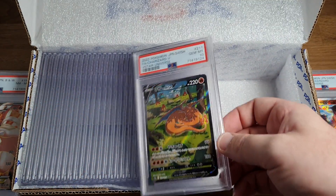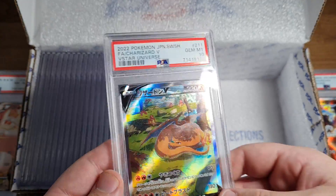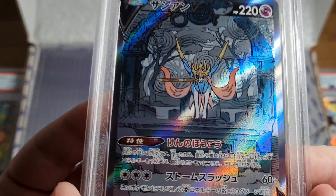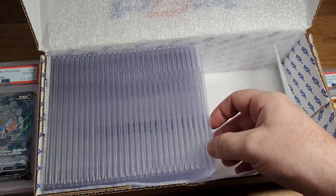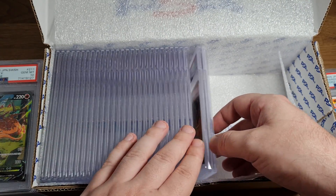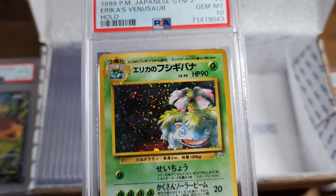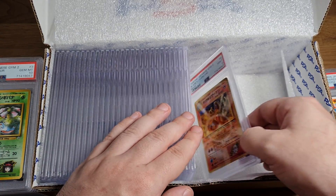PSA 10 Charizard V - let's go! This is probably one of the hardest cards to find, it's extremely rare, it's a great card. PSA 10 Zacian V - that's some crazy artwork. Hataya - that's a new artist for sure. Next on the block - PSA 10 Charizard V. I have to fight tooth and nail to get these things. PSA 10 Erika's Venusaur - wow, this submission has it all.